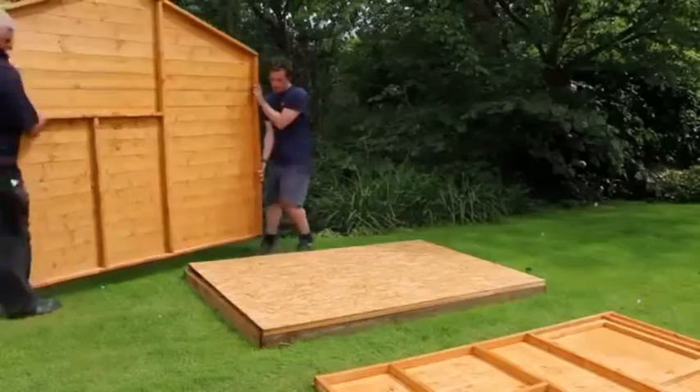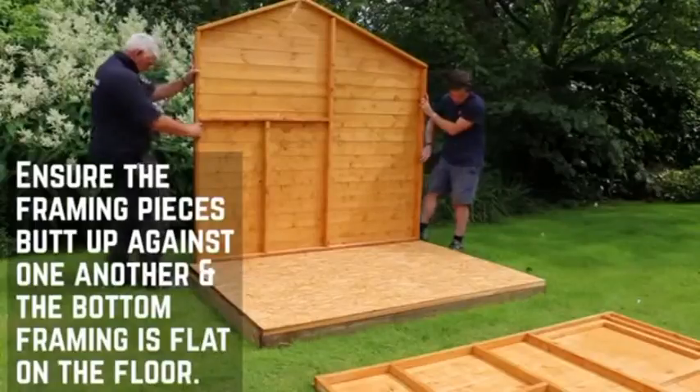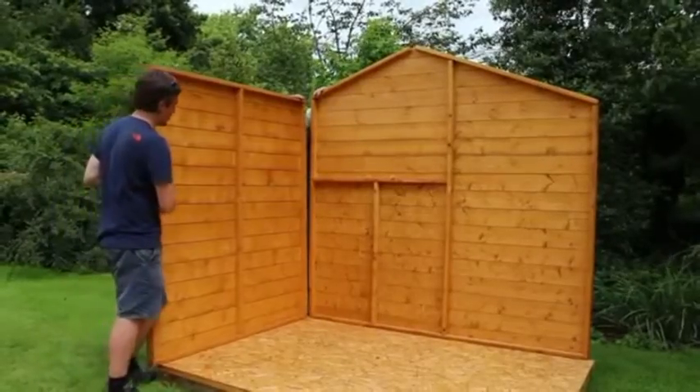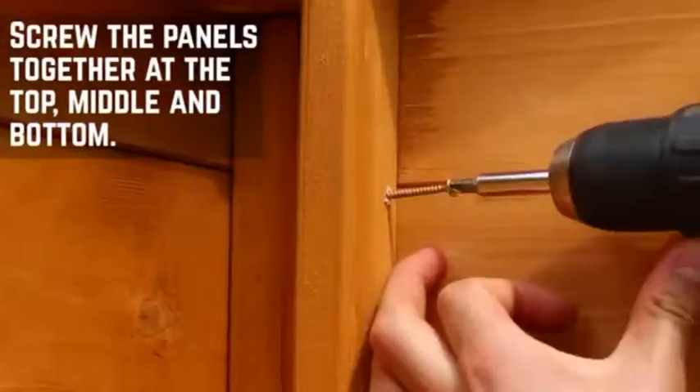Start the main body of the installation with the rear panel and one of the side panels to form an L-shaped join. Secure the panels together at the top, middle, and bottom using 50mm screws.